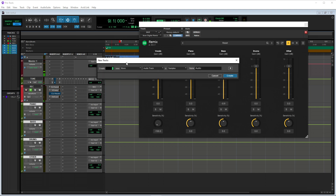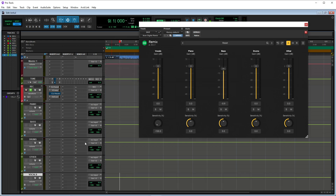Let's also make vocals as well, just because. Now, here are my aux tracks down here. To get the audio out of the plugin into the auxes, you're going to come to the input of the aux, go down to plugin, Acon Digital Remix, and then pick which one you want — so vocals, piano, bass, drums, other.